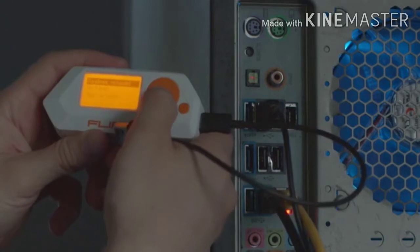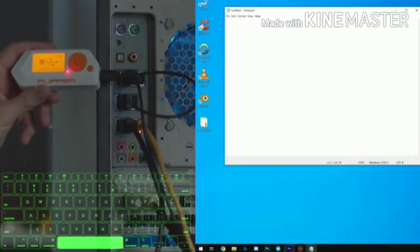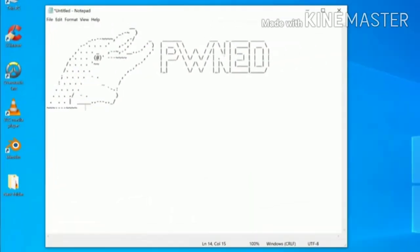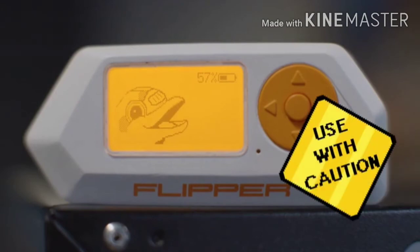Flipper can act as a virtual keyboard device to do some fun stuff. You can write your own payloads and then play them on a target computer. We don't need to explain what you can do with this feature.